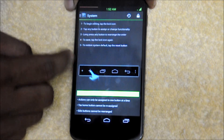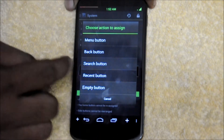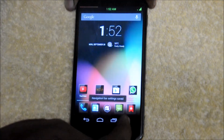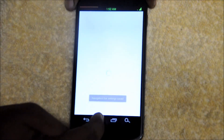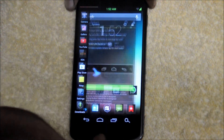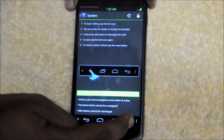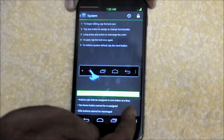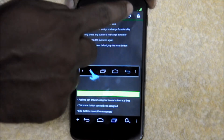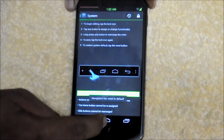Next is the buttons and layout section. You can add buttons to the navigation bar, like a search button — there it is. You can add one more button to your navigation bar, or if you don't want it you can delete it, or just reset to defaults. You can also change the position of the icons. Anytime you can reset your navigation bar back to the normal one.